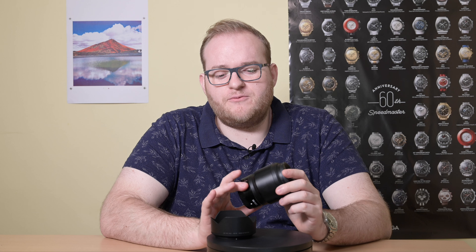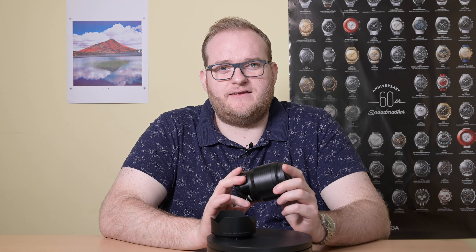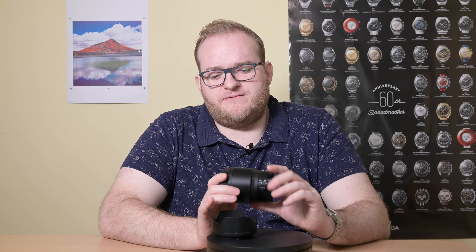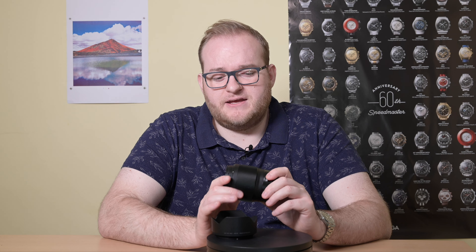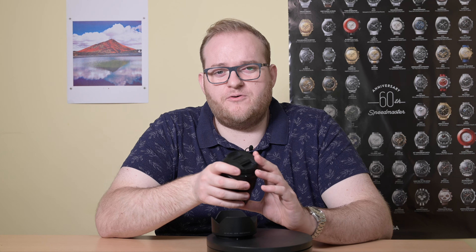Thankfully you can justify buying this as a result of the incredible optical quality and silent, extremely quick autofocus. Nikon has moved away from their silent wave motors to stepping motors, which give really fast, really quiet focusing — fantastic for video. They've also used all the other technologies such as the various lens coatings they've developed in order to give you the best performance.